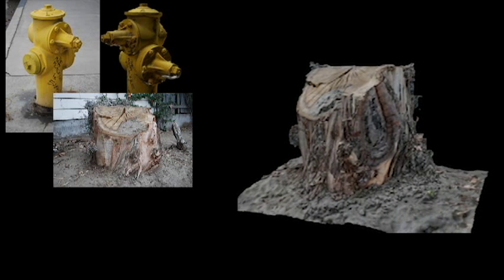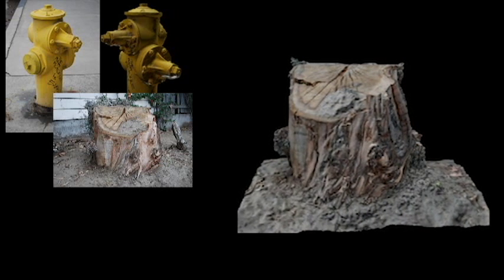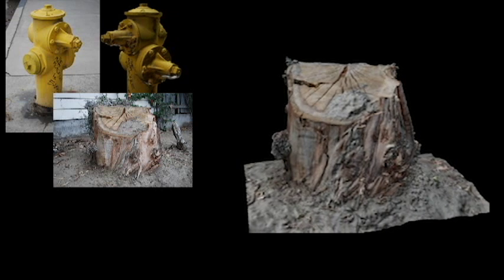Next up, the stump. Considering that I only shot three-quarters of this, I thought that the model came out excellent.